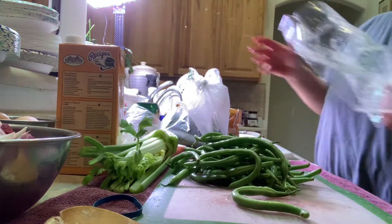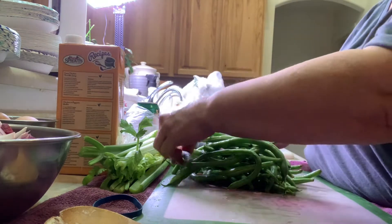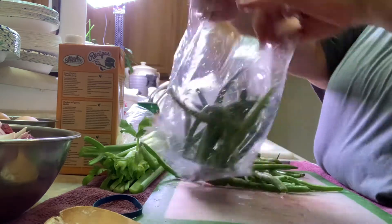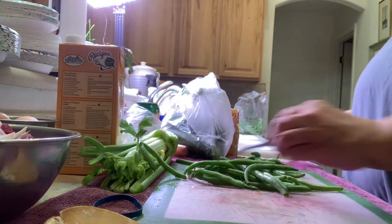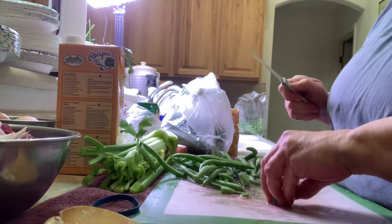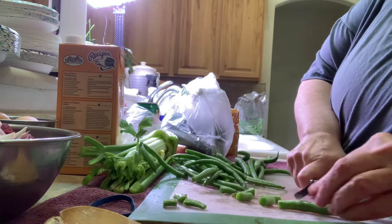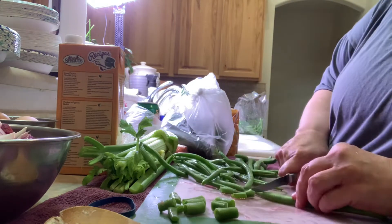This is a lot of beans so I'm not gonna use all of them. I'm gonna put some away for this week — maybe I'll make a chicken pot pie or something. So let's take half of these beans and put them in. I want it to be a hearty kind of soup. I'm gonna make little cuts of the beans, try to make them all about the same size so they cook well. Cut the tips off.